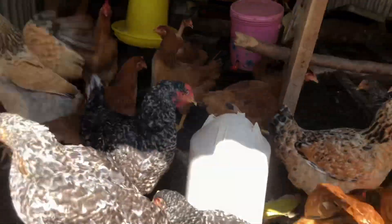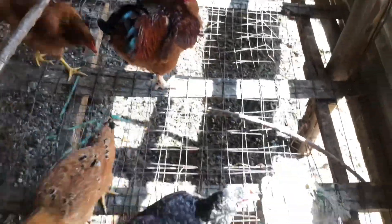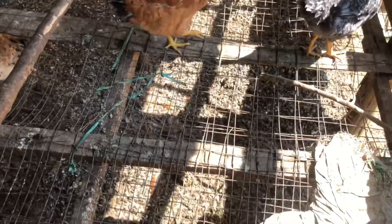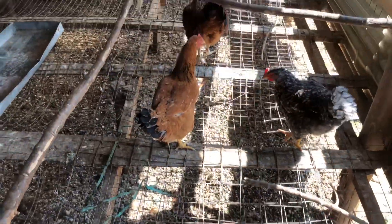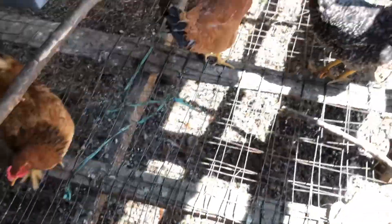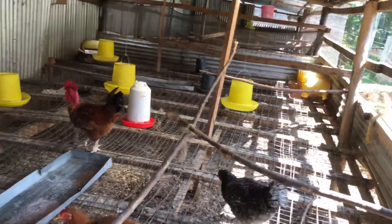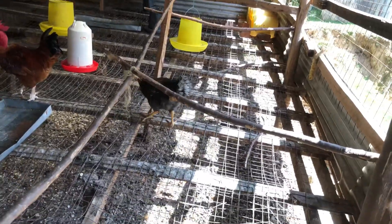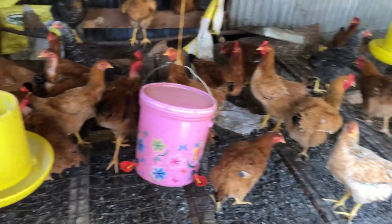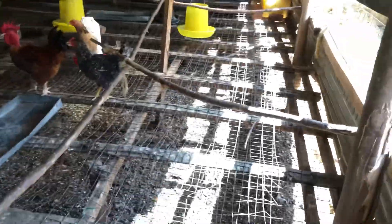Let's go inside — we have some small chickens here because this is our demo farm. As you can see on the floor, I have used wire mesh. I am not using concrete anywhere on this poultry house. By using this wire mesh on the floor, the droppings go directly down, which enables more biosecurity on the farm. This means the chickens won't get sick as easily.